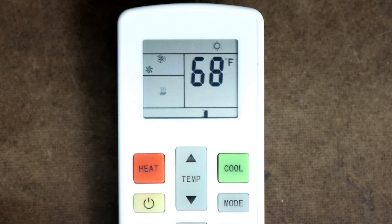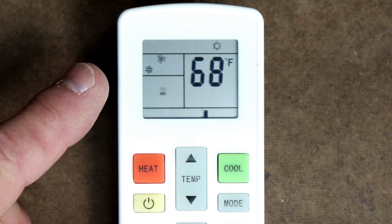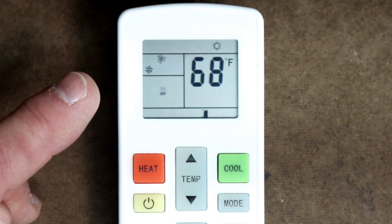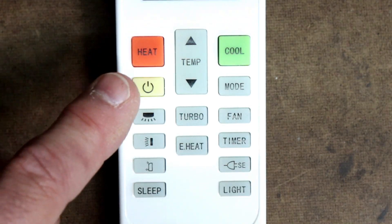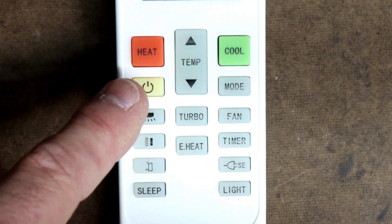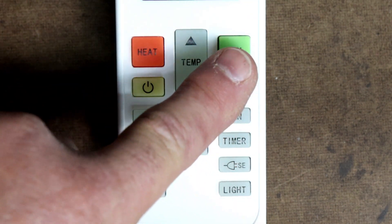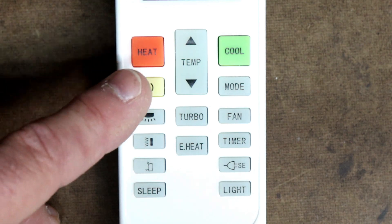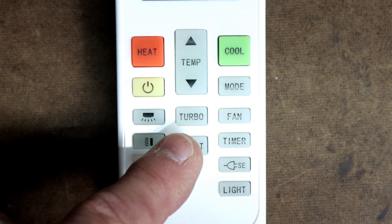The air unit can be controlled with the included remote control or a smartphone app. Let's start out by taking a closer look at the remote control. The remote has everything that you would expect a mini split remote to have. There is a display up at the top that shows the current temperature setting, the fan speed, the mode that the air unit is on — heating or cooling — and a few other indications. There are several buttons on the remote control, such as to control the temperature and some quick mode buttons for the heating and the cooling. If you push one of these quick mode buttons, it will set the air unit into that mode and set the thermostat to a predetermined amount. There is also a power button and some buttons to control the fan.